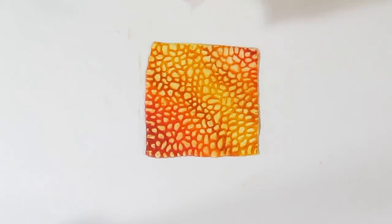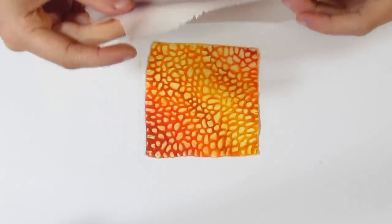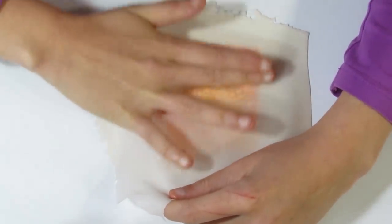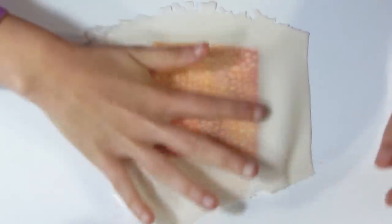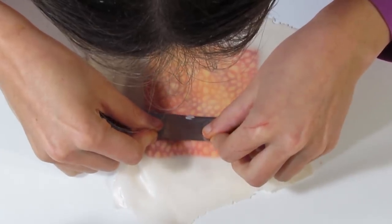I've rolled out a sheet of Primo translucent on my thinnest setting. If you want to know how to get it this thin without it rippling, I do have a video on that and I'll provide a link. This is as thin as it can possibly get. I'm just going to gently pop it over, holding with one hand while I smooth it down with the other, so that the air bubbles have a clear way to get out. Air bubbles are a big problem — we want this translucent to just be a protective covering.